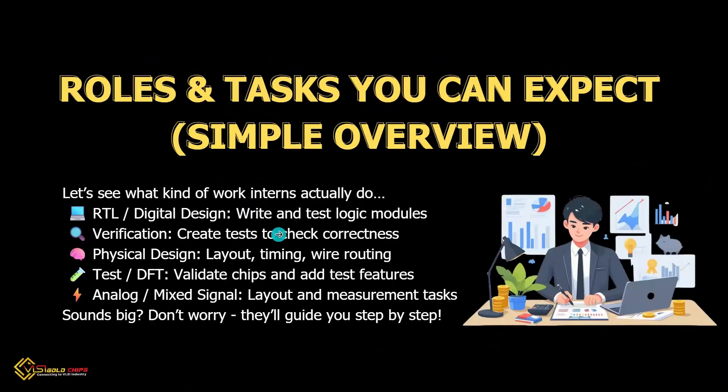What will you do as an intern? For a digital design role, you write and test logic. For a verification role, you check if the logic works or not. For physical design, you design layout, timing, and routing. For test or DFT, you validate chips and add test features. For analog or mixed-signal roles, you build layouts and take measurements. Don't worry — they will guide you step by step.